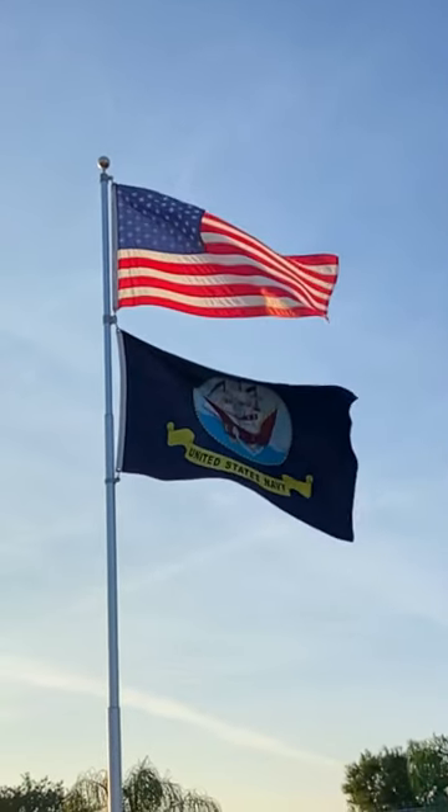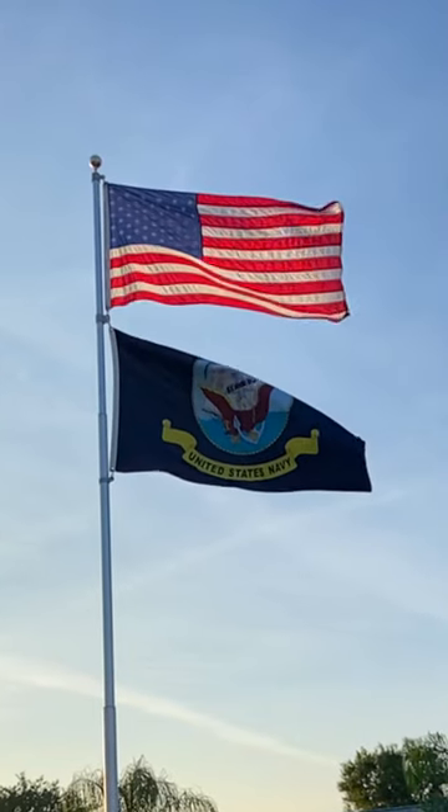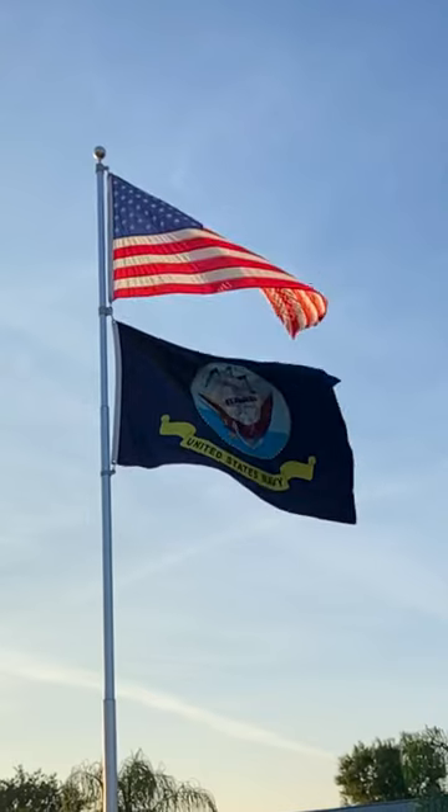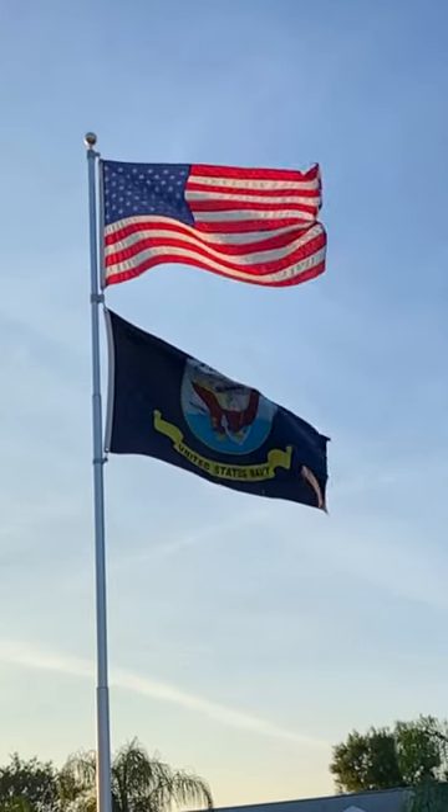Just wasn't sure if you knew the proper way to do that if you have a full flagpole like I have. So again, have a safe, fun Memorial Weekend, and as always, remember our troops that gave their lives for us. That's what it's all about. God bless. See you guys. Bye.